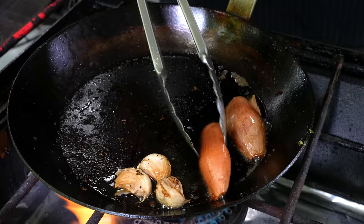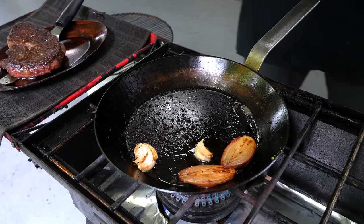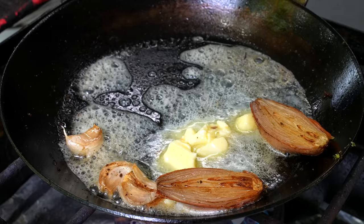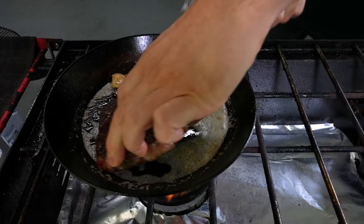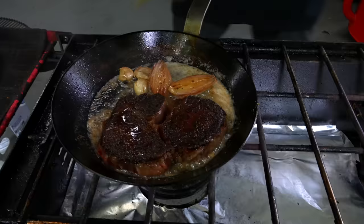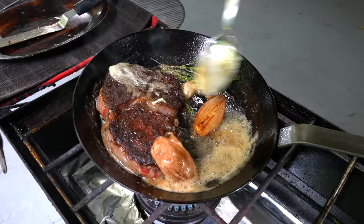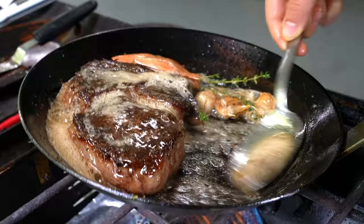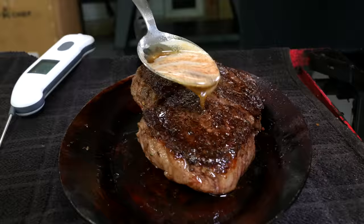When those shallots are nice and golden brown, flip those. Going straight in with the butter right now. We're going to let all these ingredients get to know each other. What we want is this butter to brown — not burn, but brown. At this point, we're going to reduce our heat just a little over low so we make sure we don't burn that. Steak back in when that butter is brown. We baste until about 118°F internal, then rest for about five or six minutes.